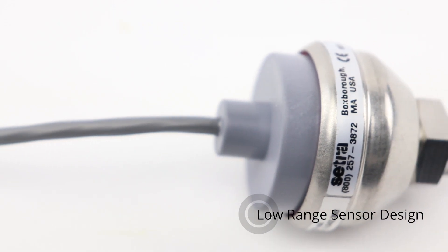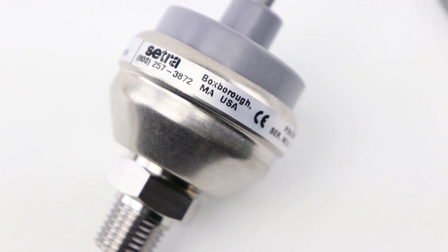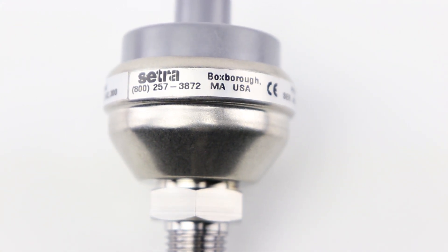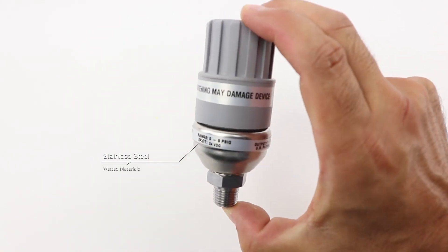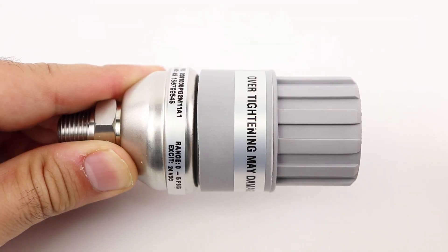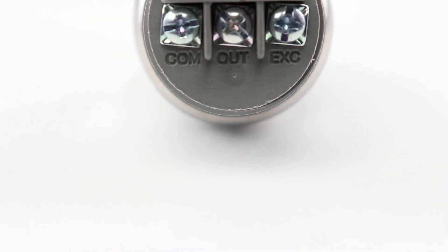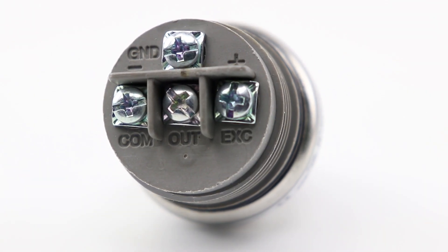The true low range sensor design offers high performance with no additional amplification required to meet range requirements down to 1 PSI. The 209 features all stainless steel wetted materials and offers many pressure and electrical connections to satisfy challenging installation requirements. It features a patented over pressure stop to protect the sensor against unexpected spikes or in high pulsation applications.